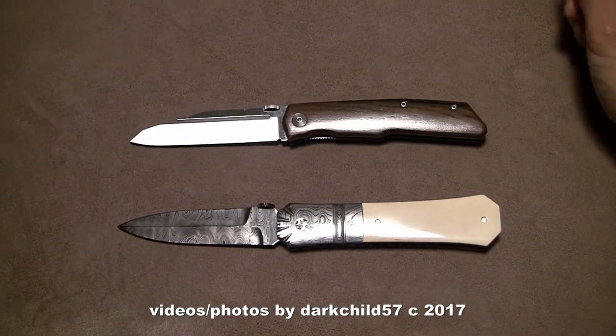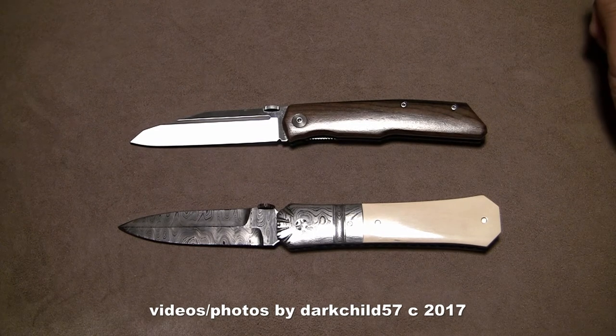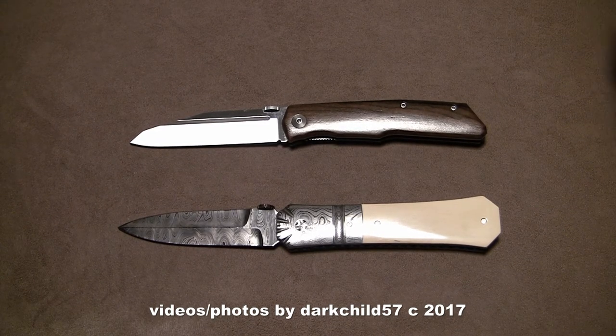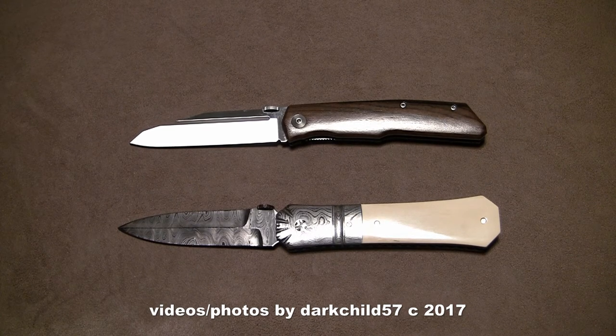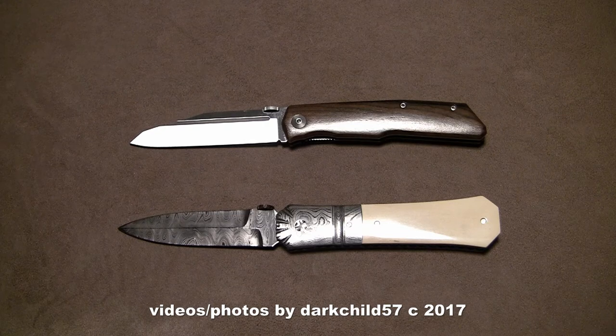Alright, well, this has been kind of a long ramble video and first impressions of the Fox Knives Terzola. I'll leave you with this parting shot. Look forward to the review and more reviews to come. Any questions or comments, leave them below. I'm very happy with this knife so far. Have a great day and I'll catch you guys on the next one.